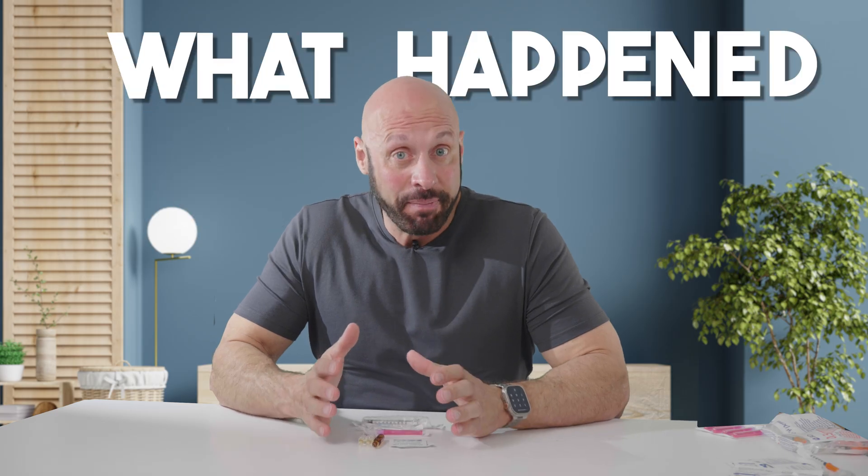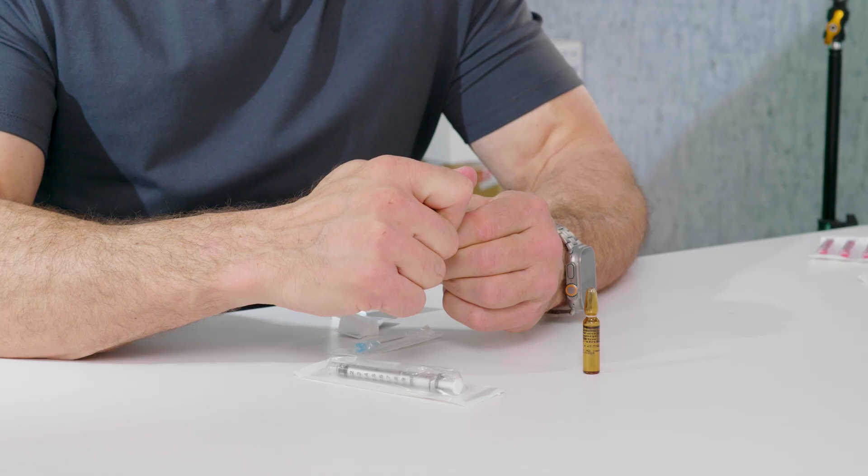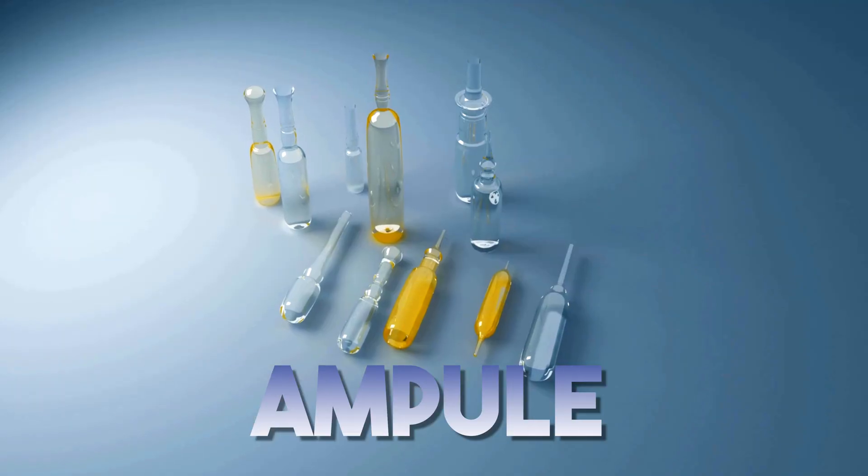You'll never guess what happened when I finally learned how to open a glass ampule. So I want to take you through what I've discovered that makes opening a glass ampule very simple.